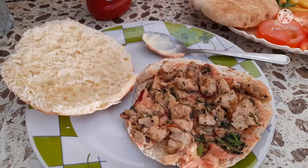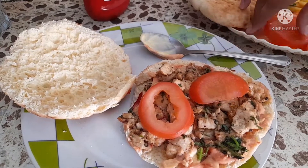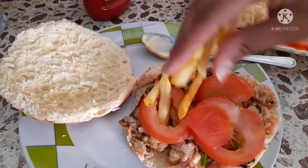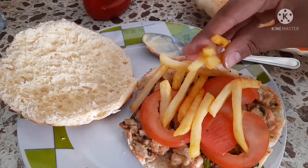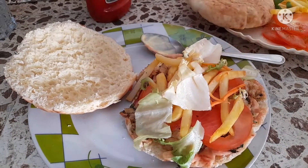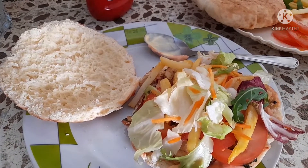Now we will add our tomatoes, friends. And then we will add our french fries. Now, friends, we will add our french fries. Now we will add a little lettuce, like salad, and add a little pepper.